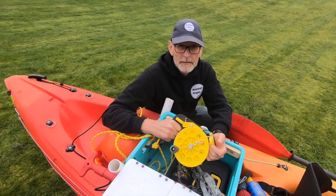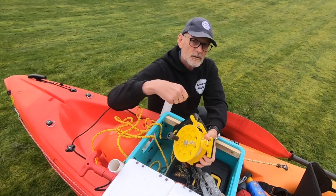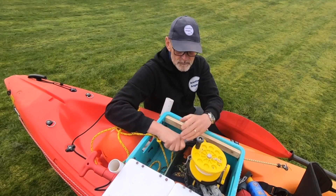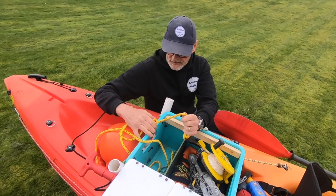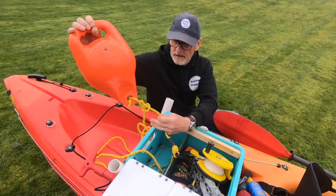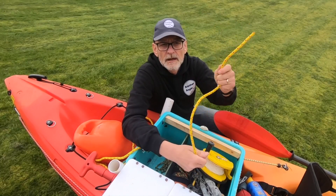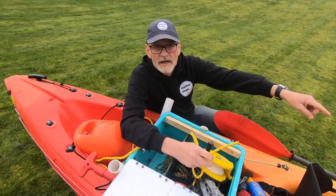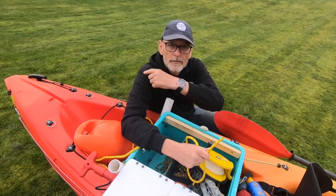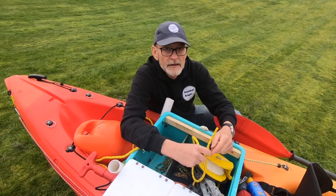Any more than a couple of knots you wouldn't really want to be anchoring up anyway. There's 50 meters of line on here — it's quite hard winding up and I wouldn't want to wind more than 50 meters. Onto that I've got some floating line, which allows me to have a marker buoy. The anchor trolley will take this line either to the front or the rear of the kayak, so you can be anchored end-on. The last thing you want is to be anchored side-on — you could easily tip the kayak over that way.